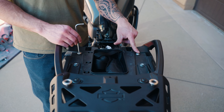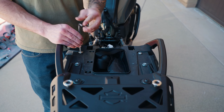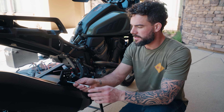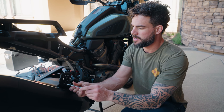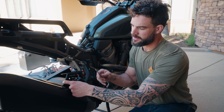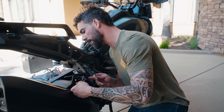Now let's hop into the actual installation. To do this, it's real simple — you really only need three tools: the included T40 wrench that comes in your tool kit with your bike, a 5-millimeter allen wrench, and some Loctite. You'll need both sides of the rack and last but not least the crossbar with the included bolts.